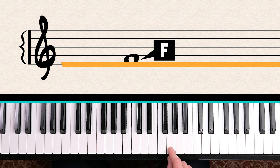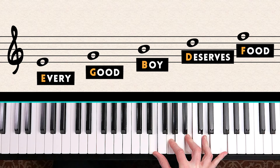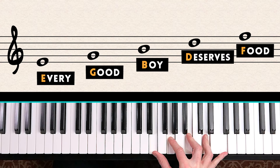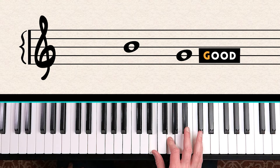You can remember the lines of the treble clef with the sentence: Every Good Boy Deserves Food. To quickly identify a note on a line, just count up — Every Good Boy Deserves Food — and the first letter of that word tells you the note. For example, this note: Every Good Boy — Boy is B, so this is B.